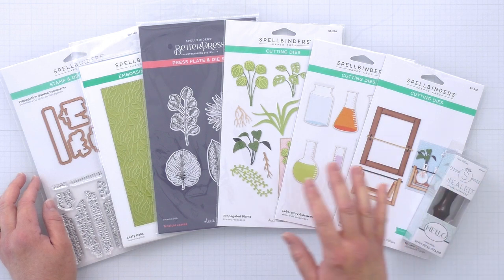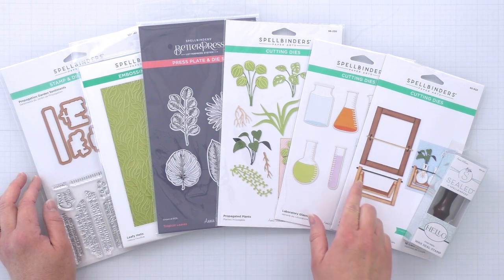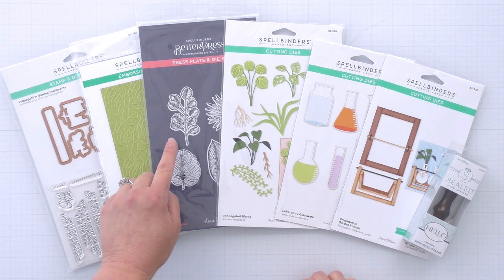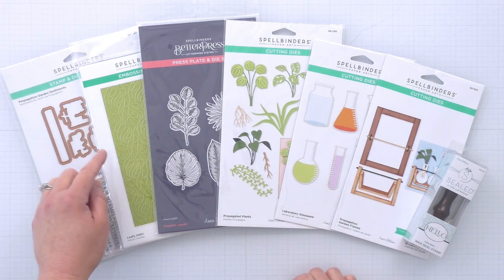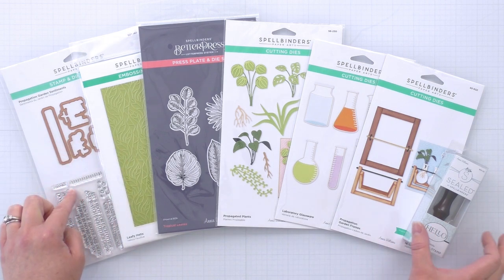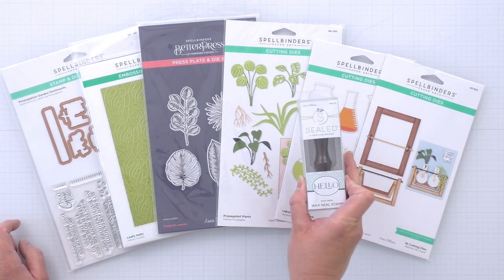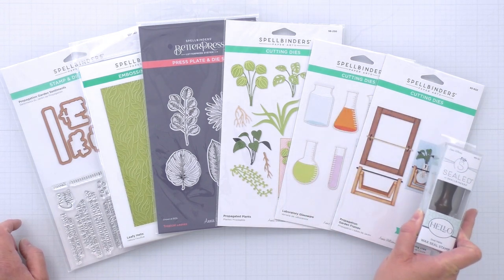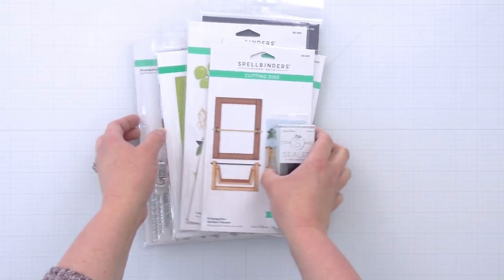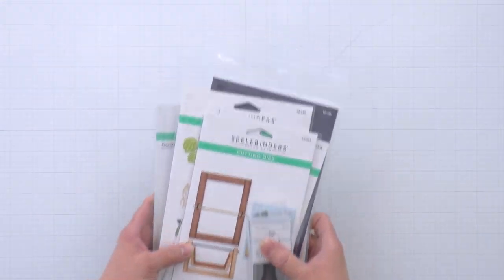In the collection there are three die sets and they can be used on their own or together to create a number of different propagation garden systems. There's a Better Press Press Plate and die set, an embossing folder, a stamp and die set, and even a wax seal stamp. Let's take a look at each of the products in the collection and I'll show you all the different things you can create.